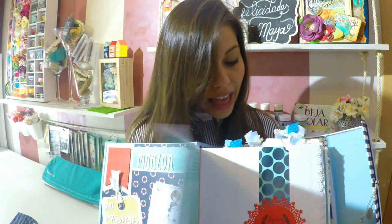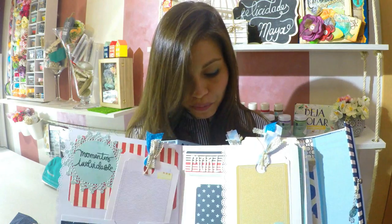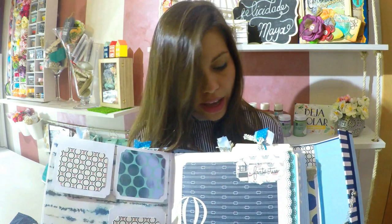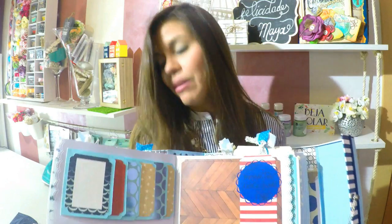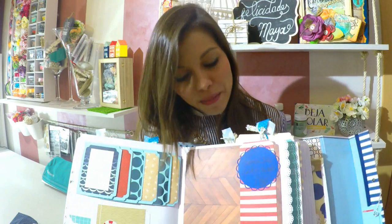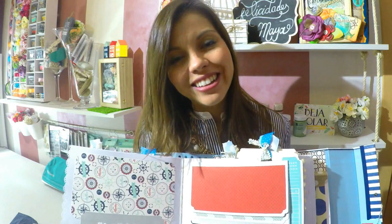Vamos a seguir decorando todo el álbum. Tiene muchos bolsillos, muchos tabs, mucho decorado y además también tiene muchas ventanas y todos esos colores tan vivos y tan masculinos. La verdad que todos juntos con el efecto blanco de fondo me encanta. Espero que a ustedes también les guste, vamos a seguir decorando.